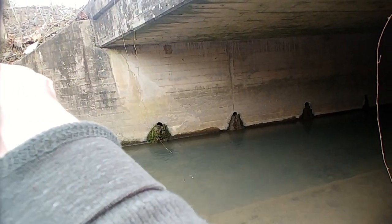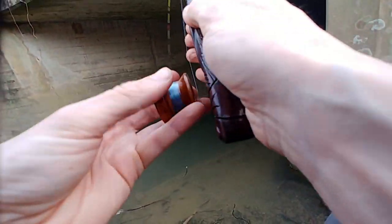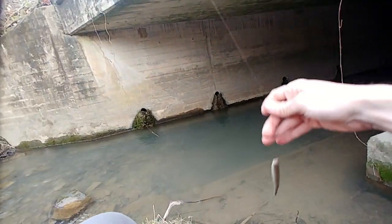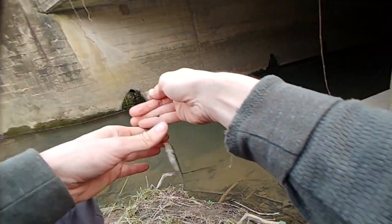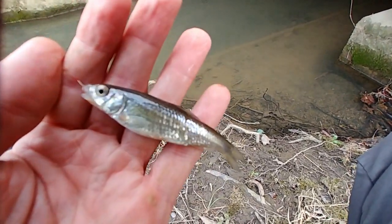There we go, fish on! What do we got here? I believe — I believe this is a striped shiner.